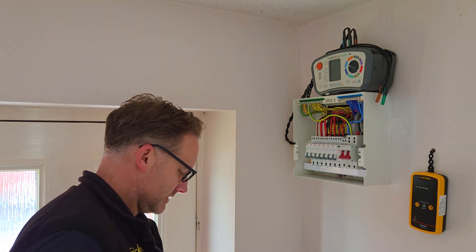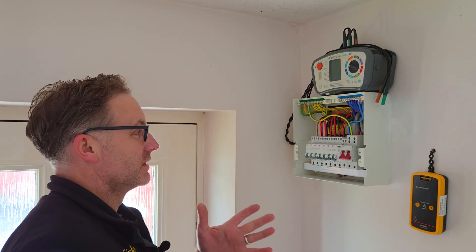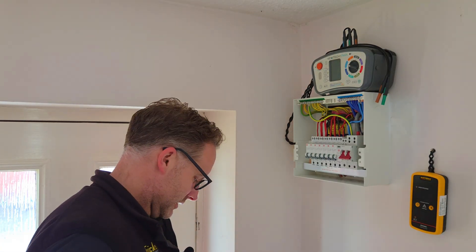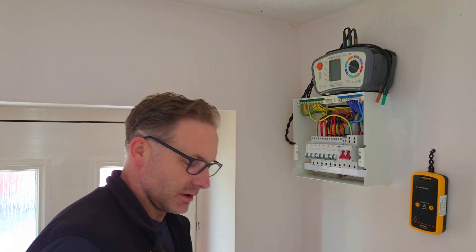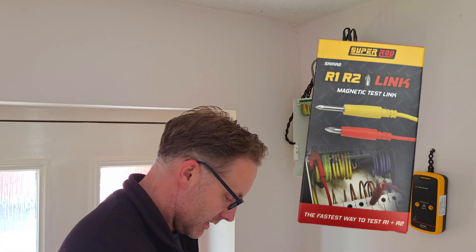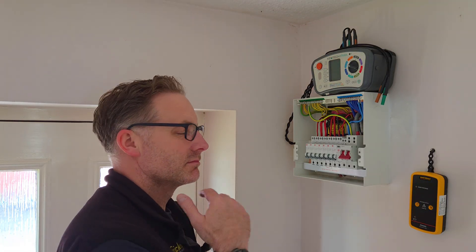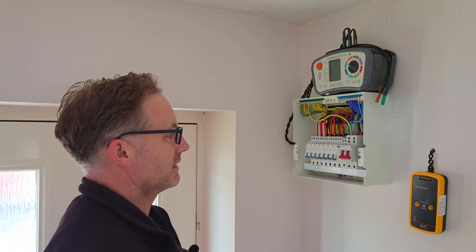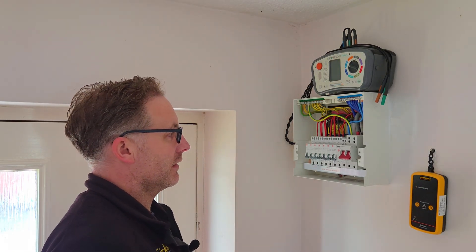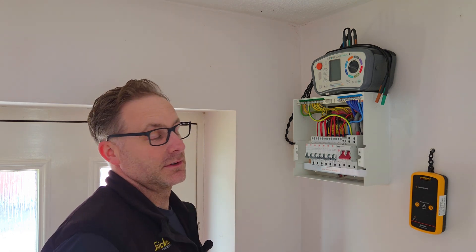This week we're having a look at testing tips - when you're doing any EICR and you want to speed things up without cutting any corners. I've found a way of doing it using the Super Rod IR Link combined with the Super Rod R1+R2 links. You can pick these up for about 25 quid from all good wholesalers and probably online. They are worth it, they do speed things up. We'll go through how the process works, particularly on an RCBO board.